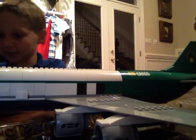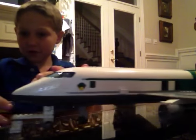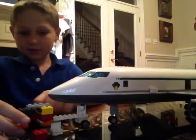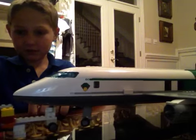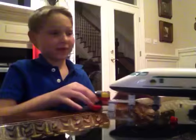I kind of switched the design up though. I had to make my own little tow truck because I couldn't figure out the included one. You have to get one, but it came with a really expensive plane.